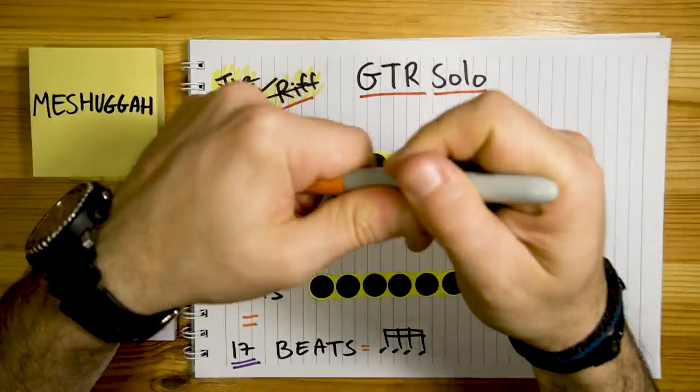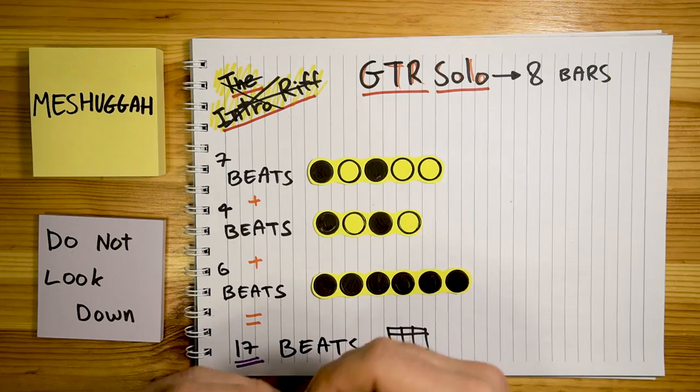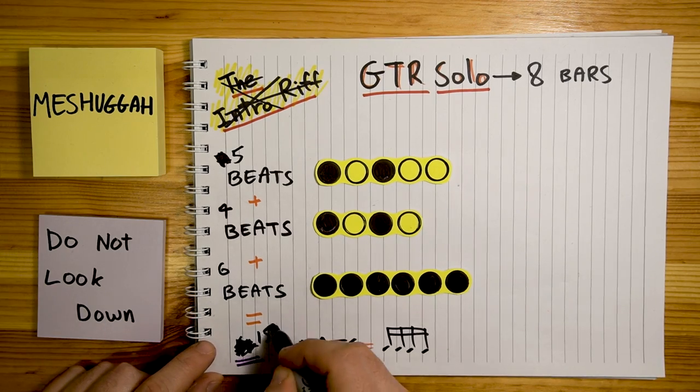Next up is the guitar solo. It's a short section — it's 8 bars. The main riff here is actually the initial intro riff minus 2 beats. Instead of 7, 4, and 6, we have 5, 4, and 6. So instead of 17, we have 15. But notice this cool thing: if the whole song up to this point was 36 bars long with that 17-16 riff circling around it, bar 37 — where the guitar solo starts — isn't a place where the 17 riff naturally aligns on beat 1. But instead of cutting the riff and starting the new one on the downbeat, they just wait for the last one to finish and then start the new riff. This happens to land on the end of beat 1.